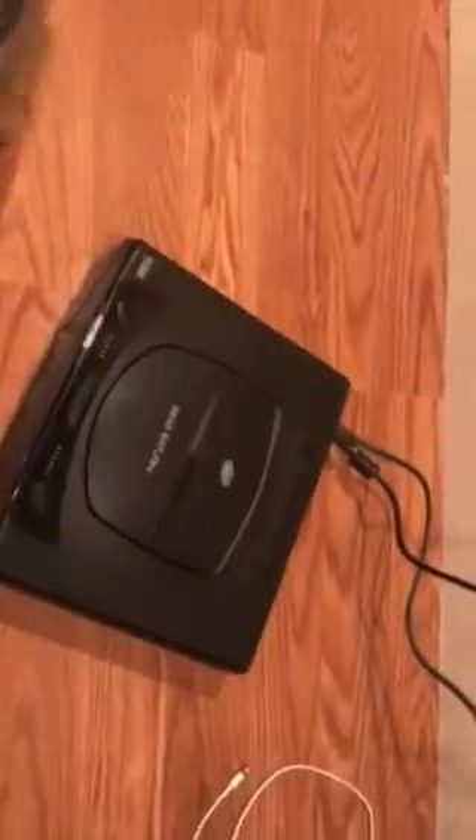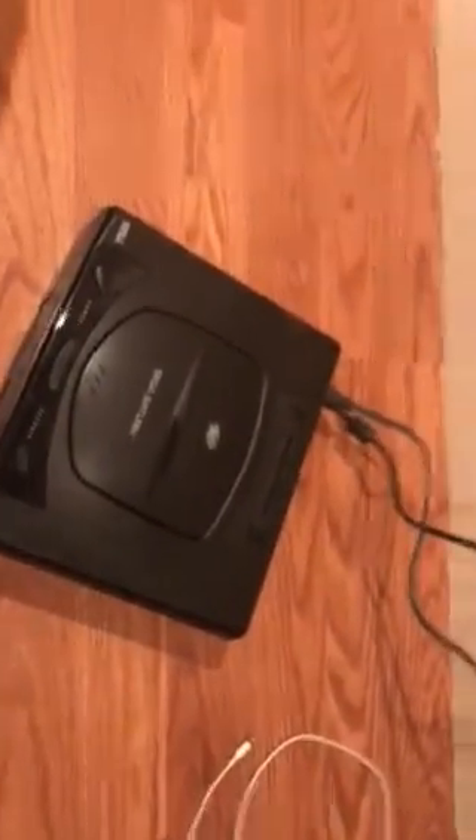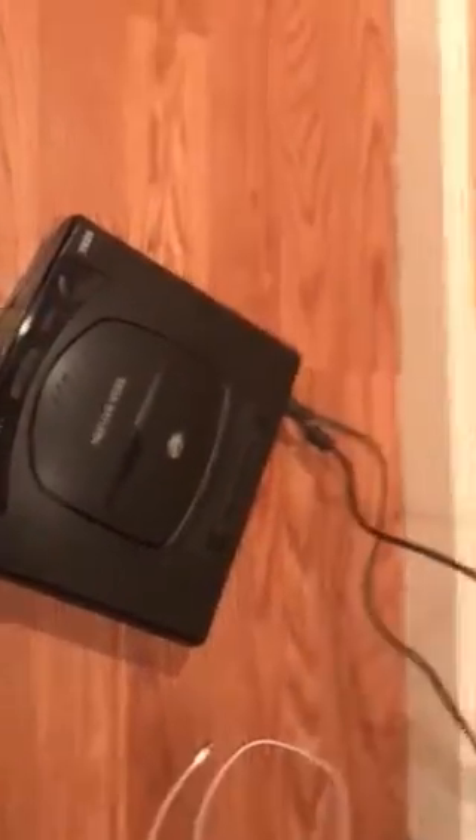I remember that. So all you need is a power plug. I have that plugged in. I tried to do it all at the same time, but it's impossible holding a camera to plug all this in on this TV the way this is set up. So I have it plugged in, I have the AV cables plugged in.